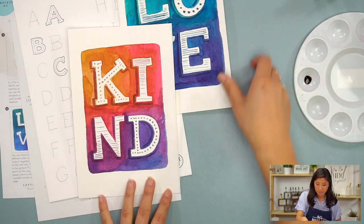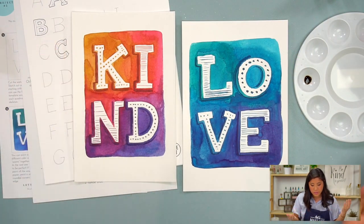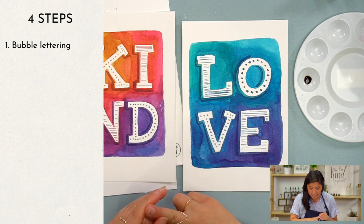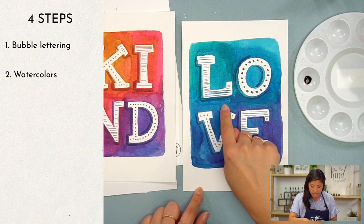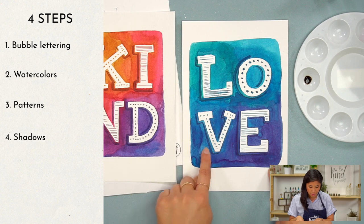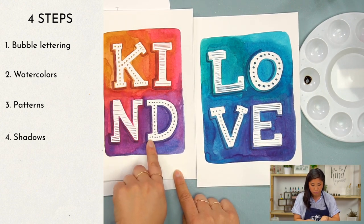Now the four different steps: the first thing is we're going to be doing bubble lettering and I'll show you how to create that. The second step is how to do the watercolors — you're going to be painting the outside and filling in the negative space. The third step is adding the patterns, and the fourth step is adding the shadow.